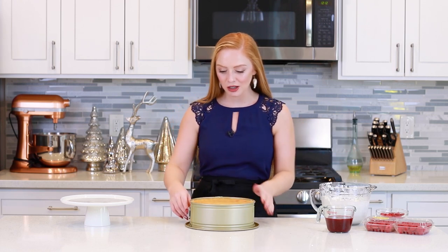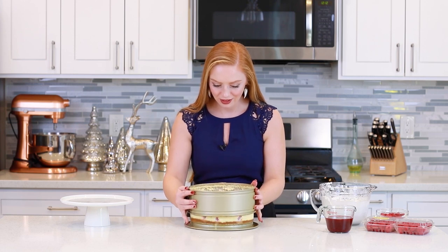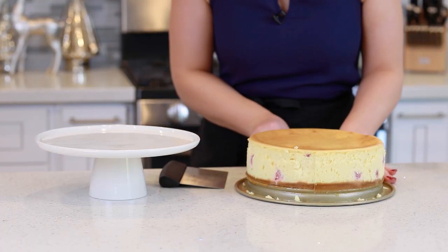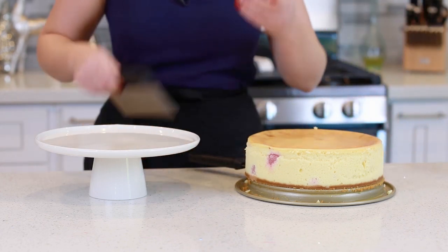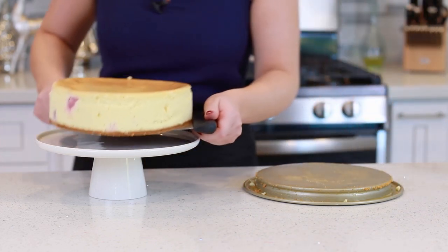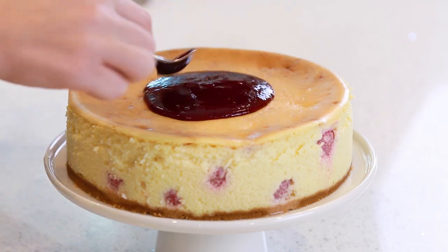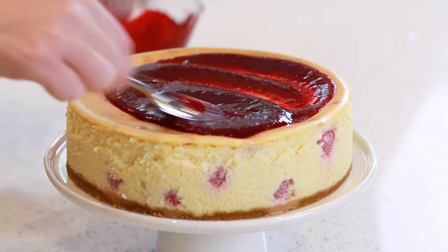My cheesecake has chilled overnight, and now it's time to garnish the top. I have my raspberry sauce done, my whipped cream, and some more fresh raspberries I'm going to add onto the top. The first thing you want to do is release the springform — I'm going to do that gently. That cheesecake turned out so perfect! I'm going to slide a flat spatula all the way around to make sure that the cheesecake isn't stuck to the pan anywhere. Then I'll grab a little flat spatula to help support the cake, lift the cheesecake off the pan and onto the cake stand. I'm going to pour some of my prepared raspberry sauce over the top and then just use a spoon to spread it evenly to the edges. You can reserve some of it for serving — I love to add a little extra on the side.